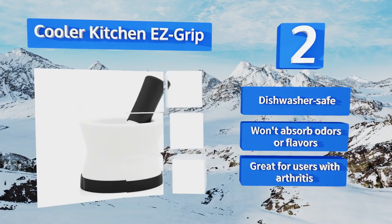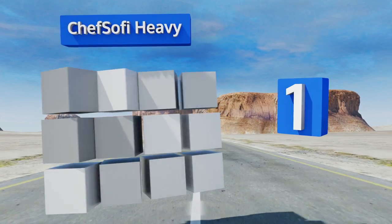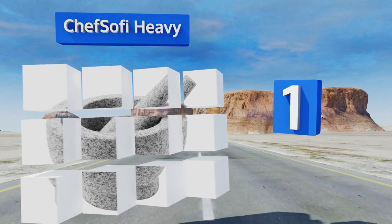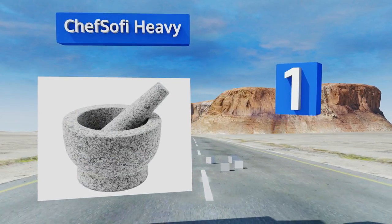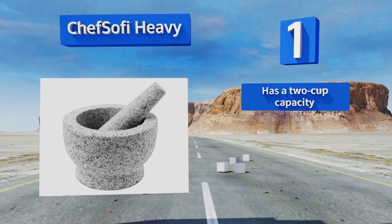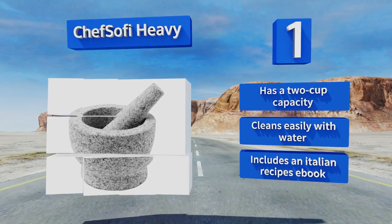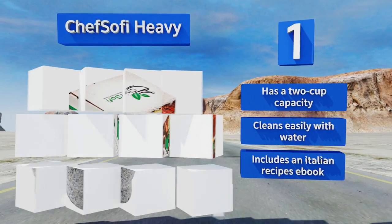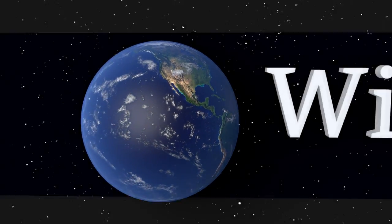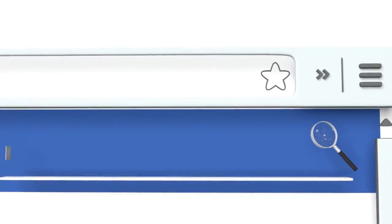Taking the top spot on our list, the Chef Sophie Heavy features an unpolished granite interior that provides just the right amount of friction for grinding tough ingredients. It also comes with a protective rubber bottom that holds it in place and prevents it from scratching your countertops. It has a two-cup capacity, cleans easily with water, and includes an Italian recipes ebook.